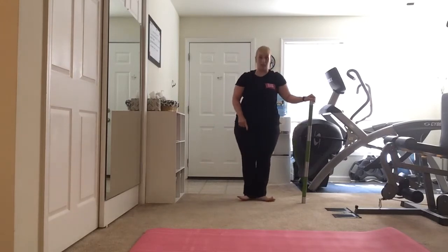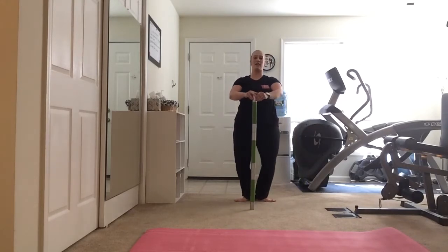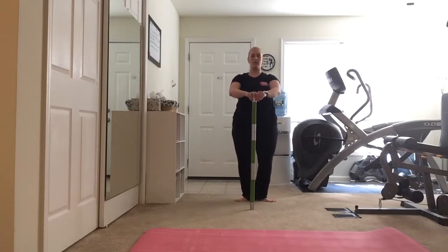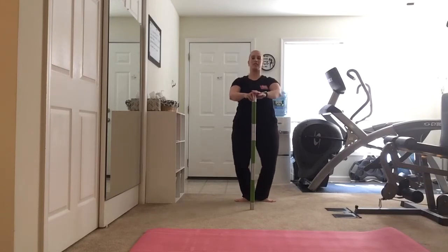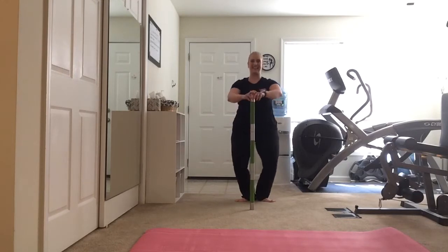Now we're going to turn it out to first — toes turn out, heels together, abs are in. Let's plié and pulse it. Chest lifted, shoulders down. Now hold it here — we're going to work a little glute. Open those knees back. It's a small motion — just pull them back, pull them back. Watch out for that butt going back with it. Pulse it, pulse it. Four, three, two, one.